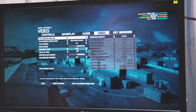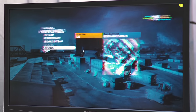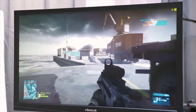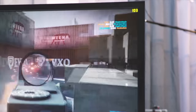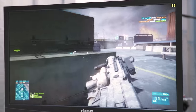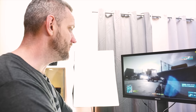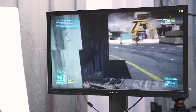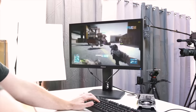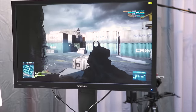Now testing Battlefield 3 — an older game current at the time of this CPU. FPS is well over 100 in the corner. The FPS here is doing fantastic. This shows that on older titles, the FX 8320 with a GTX 1070 has no problems at all.